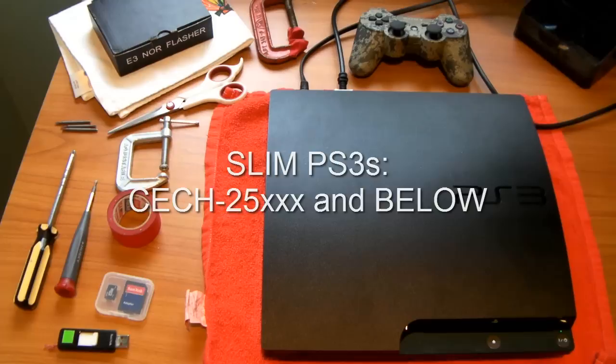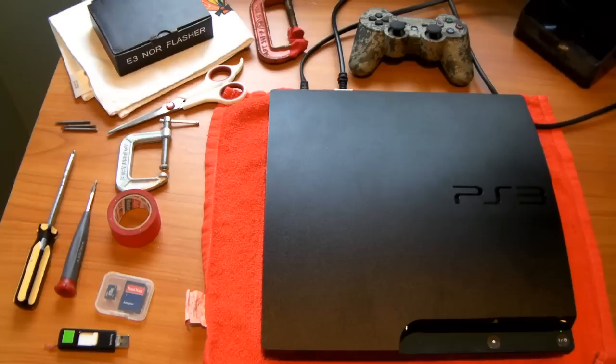Obviously no Super Slims at all — there's absolutely no Super Slim that exists that can be downgraded. If this seems confusing, it will all be found in the description of the video so you can review and figure out if your PS3 can be downgraded. Or easier, you could just use the minimum version checker, which we will use pretty soon.